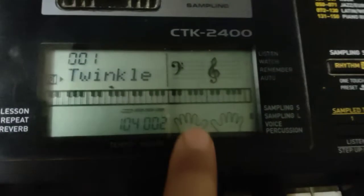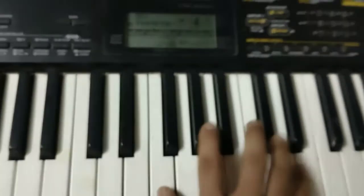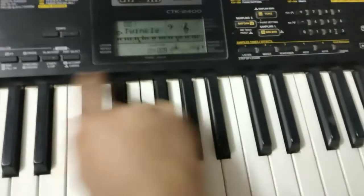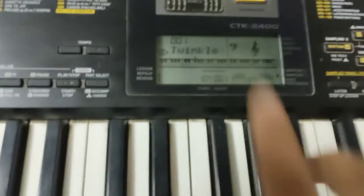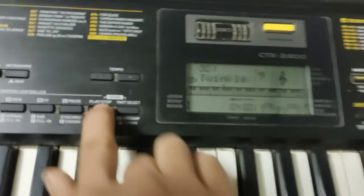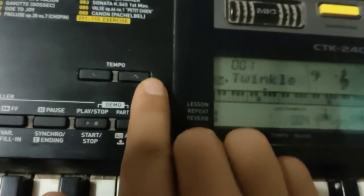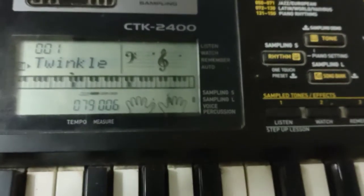You can see the fingering guide on screen as the song plays — it shows you which fingers to use so you can follow along. If you can't keep up because it's too fast, press Stop, then reduce the tempo to make it slower. You can make it faster or slower using these buttons to follow with your fingers.